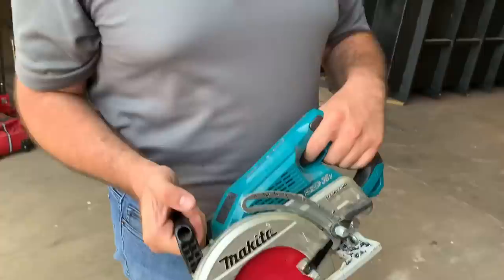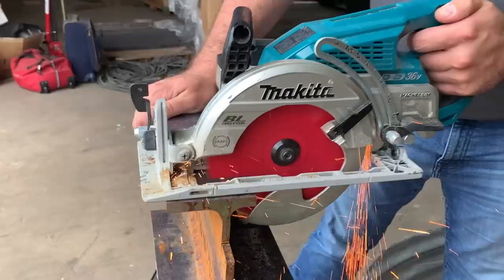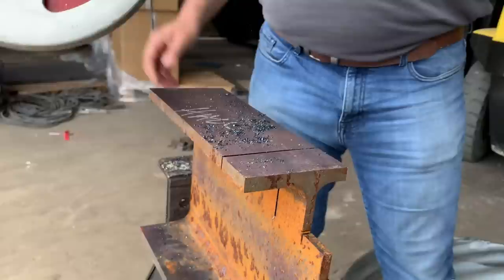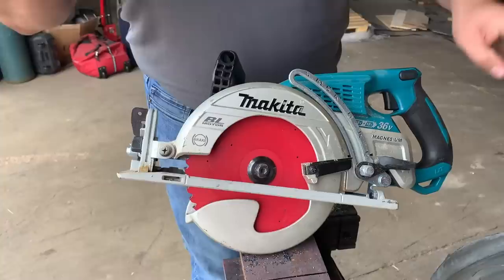You guys are going to put the air and gas companies out of business with blades like this. Now we're going to cross cut it. Guys, that's a half inch thick right there — that's not thin. That is a crazy blade. Who invented that? Some guy way smarter than me. That is incredible.